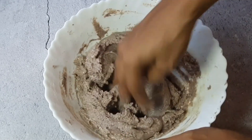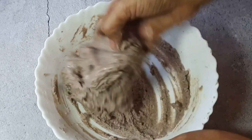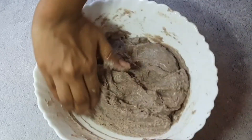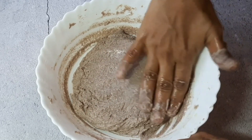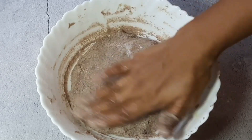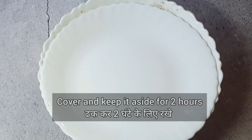Mix well with your hands. After mixing it, we have to set it well. The dough is ready and we have mixed in the ghee thoroughly.